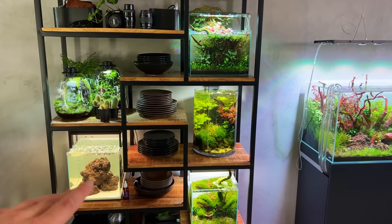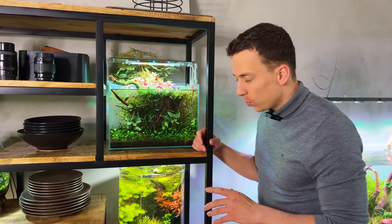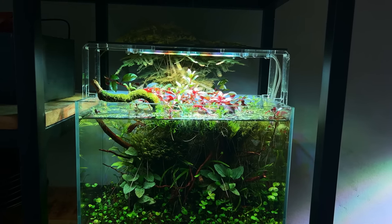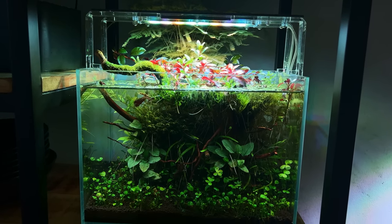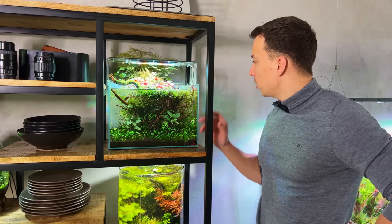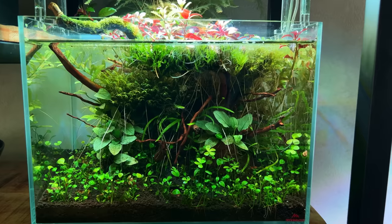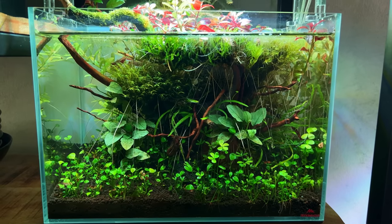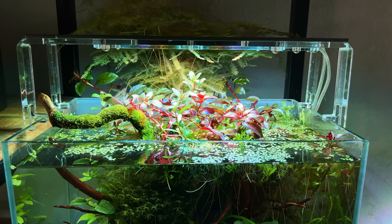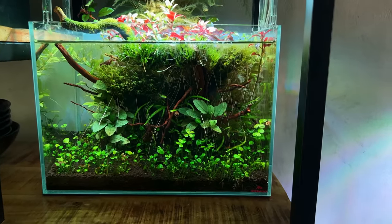Moving on to the shelf — we'll get to the saltwater aquarium in a minute. Starting at the top, this is my no-filter style aquascape for crystal red shrimp, up and running for about three months. It's all the way on top of the shelf so it's difficult to run electrical wires down, so just a light, nothing else. The hardscape is one piece of wood glued to a rock, and for planting I used Ludwigia and Hygrophila that are easy and fast-growing — they break the surface and start growing out, which looks pretty cool.